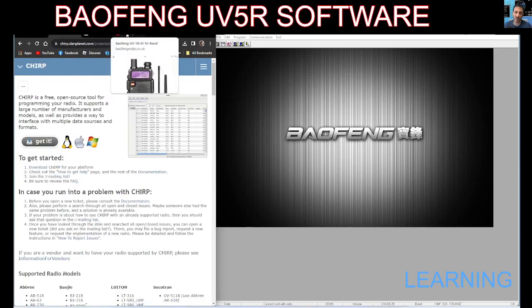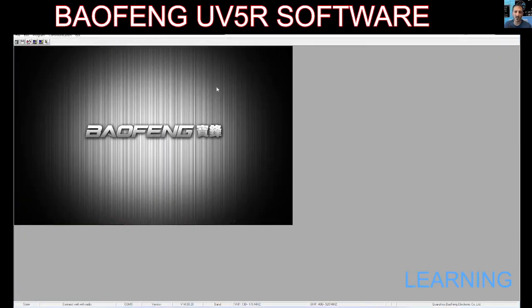I have noticed, regardless of the software that you use, you cannot program 220 MHz memory channels, which is interesting.